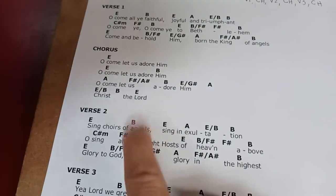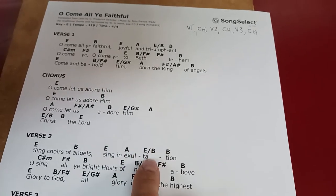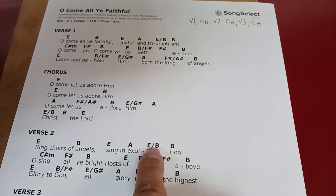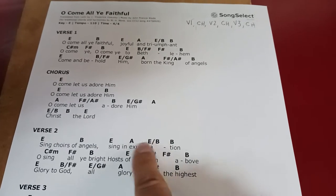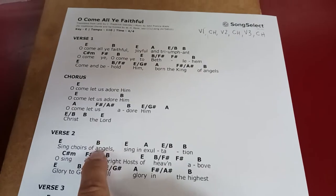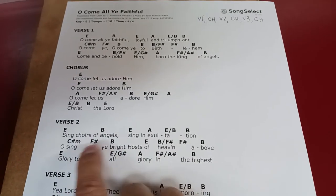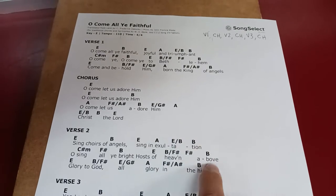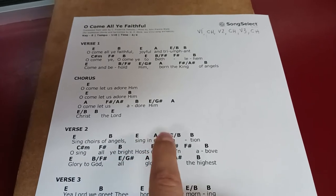'Sing choirs of angels. Sing and exalt...' We'll get rid of that. Again, we don't need this fancy chord where the bass line is different than the regular chord — we just need one of these. So we'll probably get rid of this. 'Sing choirs of angels, sing and exalt...' 'Sing all ye bright hosts of heaven above.' Right here we have a chord per beat. The pianist will play that fine, but that's going to kill our guitarists. We're not going to do that — we're going to eliminate half those and keep it nice and simple for the praise band.